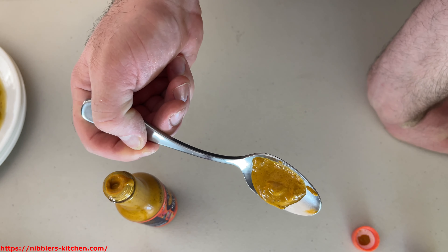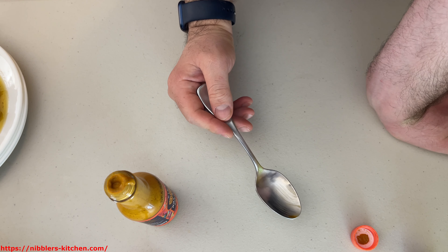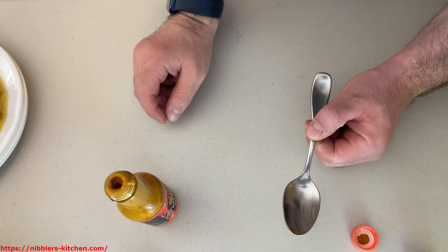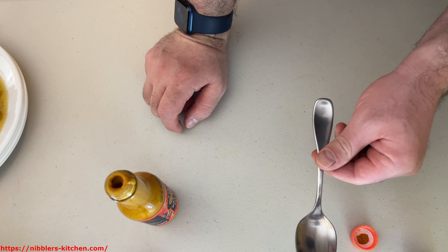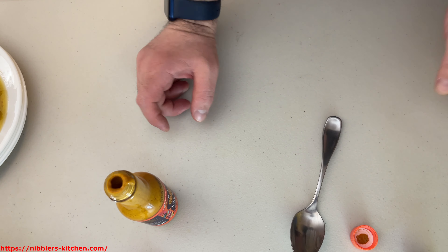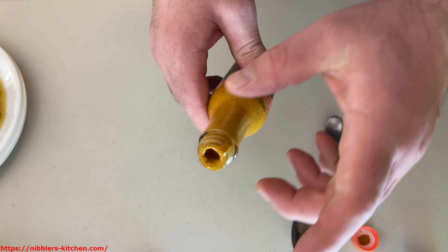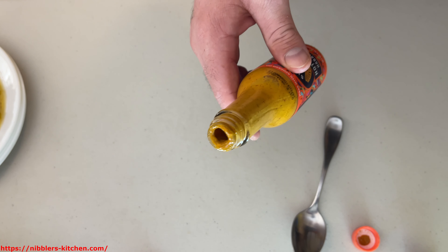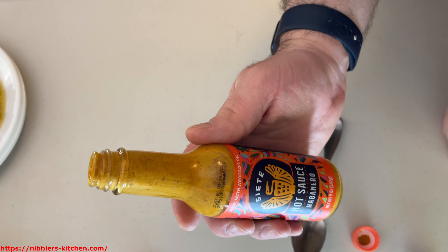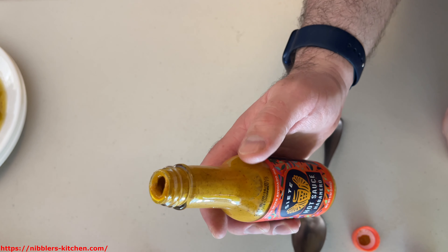It's a pretty good spoonful for something habanero. A different flavor — different from the jalapeno, for sure. They have different ingredients. Definitely spicier. Definitely getting that delicious habanero flavor. Definitely meeting my spiciness expectations. Absolutely terrific. If you want something spicy, get this one, not the jalapeno.